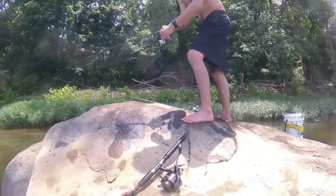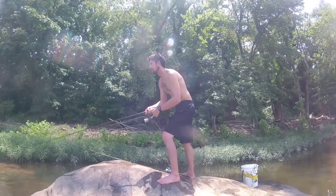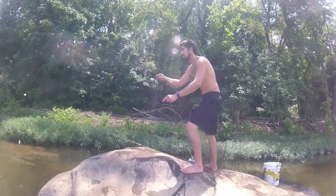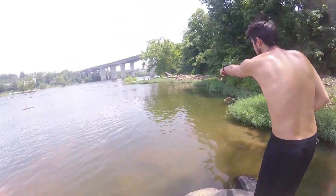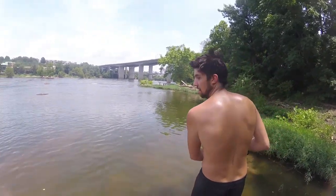Bowfin, you can pretty much catch them on any sort of bait. We generally use live bait, so minnows, or we use cut bait — shad, bluegill. Whatever is native to where you're fishing at generally is going to work the best.